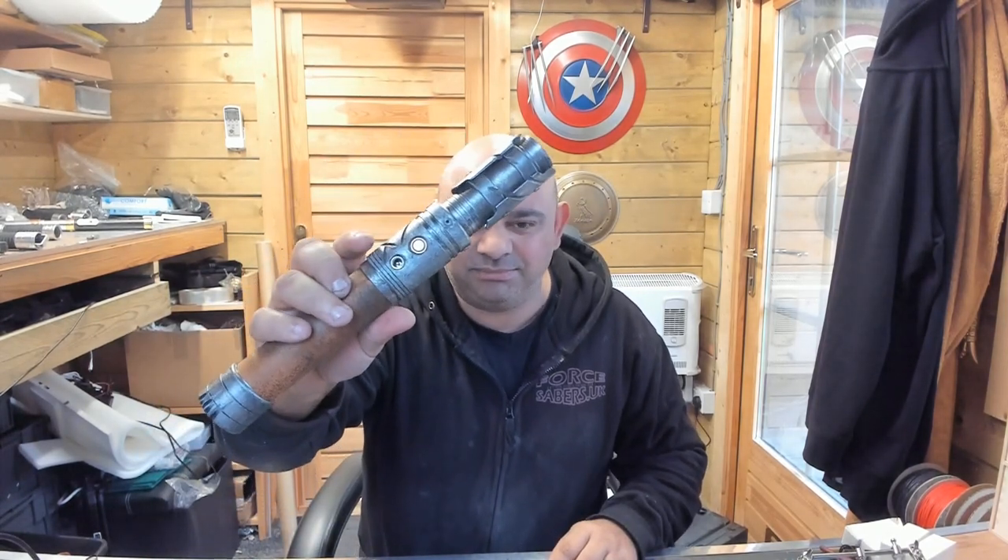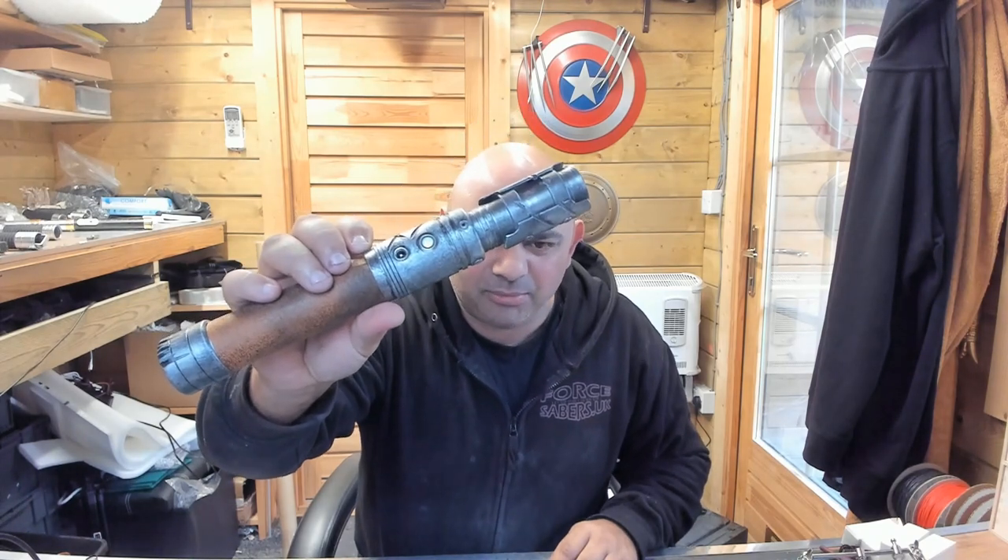It just feels really nice in the hand. It's a really really nice saber. It's one of my more favorite ones. I want to try and get more of these out actually.